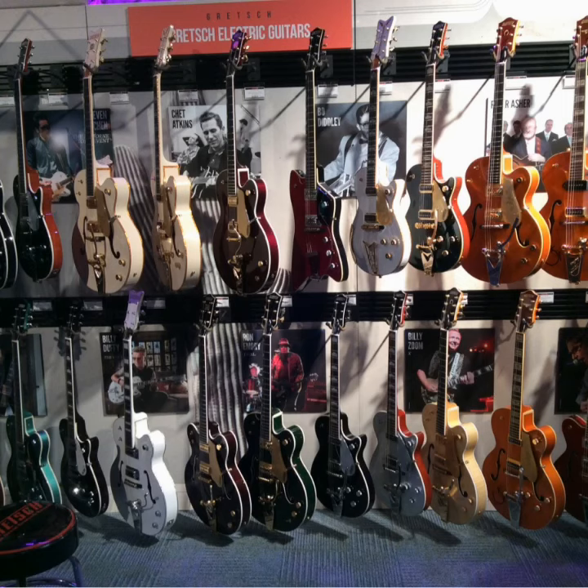This is just a general shot of the Gretsch display. You can see they've got all the models lined up, with artist photos in the back showing the great history of Gretsch players — Chet Atkins, Bo Diddley, and the list goes on.